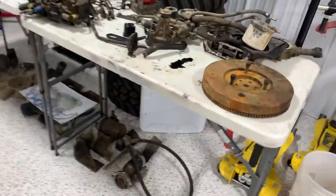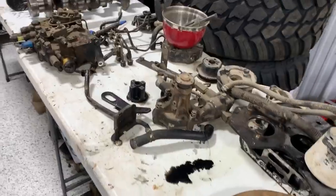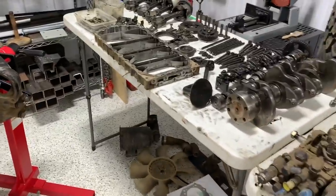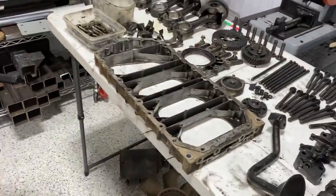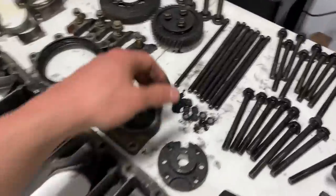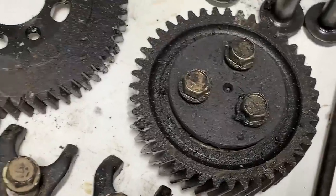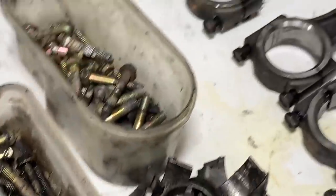The shop manual is going to be crucial for this — I probably would not even attempt this project without it. It has everything: specs, torque sequences, where parts go, exploded diagrams. Today's objective is to get all these parts clean. When assembling an engine, everything needs to be 100% clean, and there's clearly a ton of dirt and grime on all these gears.